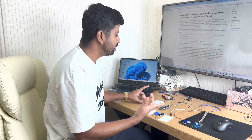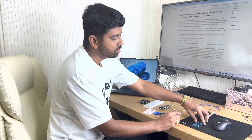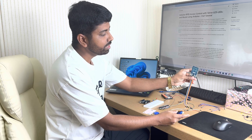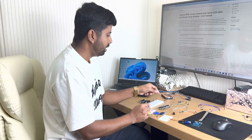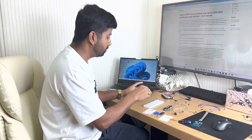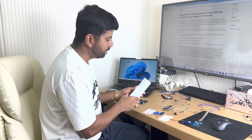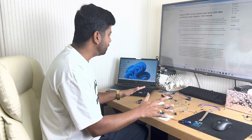Welcome to the new session. Today we will use the RFID reader and the servo motor. You can see this is the RFID reader, servo motor, and we'll be using this buzzer, this LCD, and this is our Arduino board, breadboard, LED, and these are some of the tag cards. These are the things we'll be using for this project.